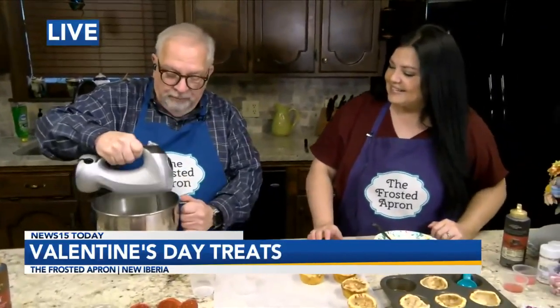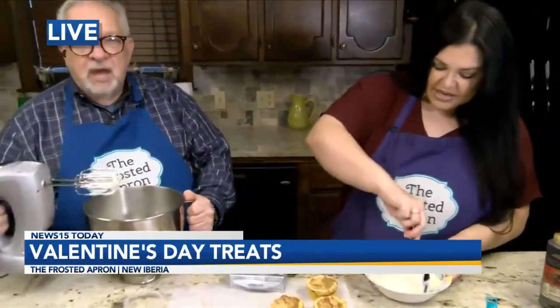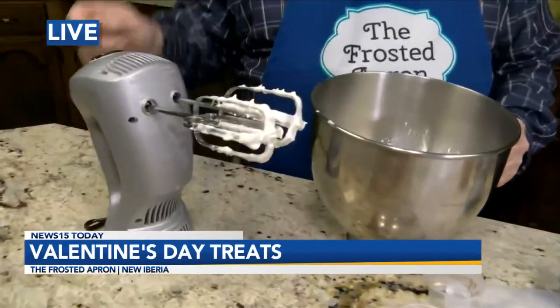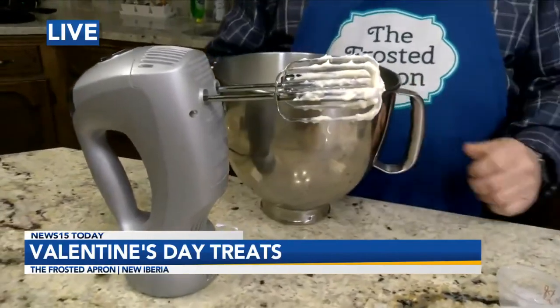I like your bowl. Thank you. Where'd you get the bowl? It came with my KitchenAid, my stand-up mixer. I love this thing because my hand mixer is not like this. I like the little stand. Oh yeah, definitely — it helps. Gotta get one of those.